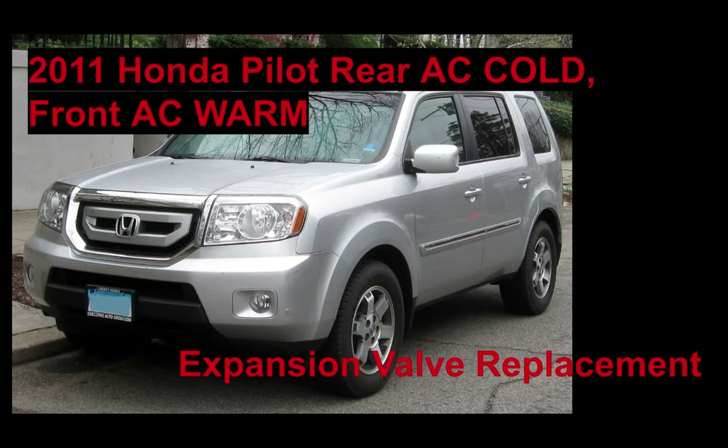What's going on guys? It's Xavier here with Acura at Auto Service, and today we are working on a 2011 Honda Pilot. The rear AC was cold and the front AC was warm. The customer's complaint was initially that the front air conditioning doesn't work at times. I'm going to talk you through the diagnostic, how we came to the expansion valve being the culprit and where we'll go from there.